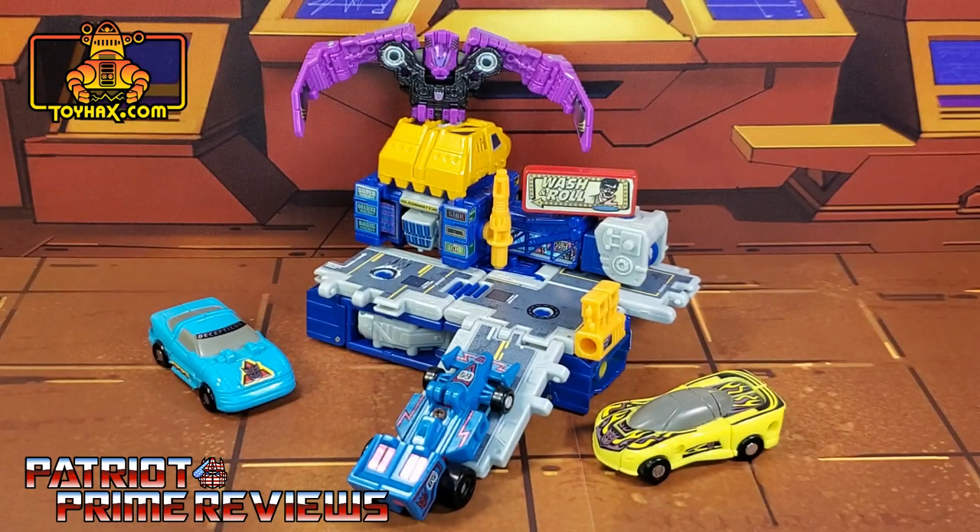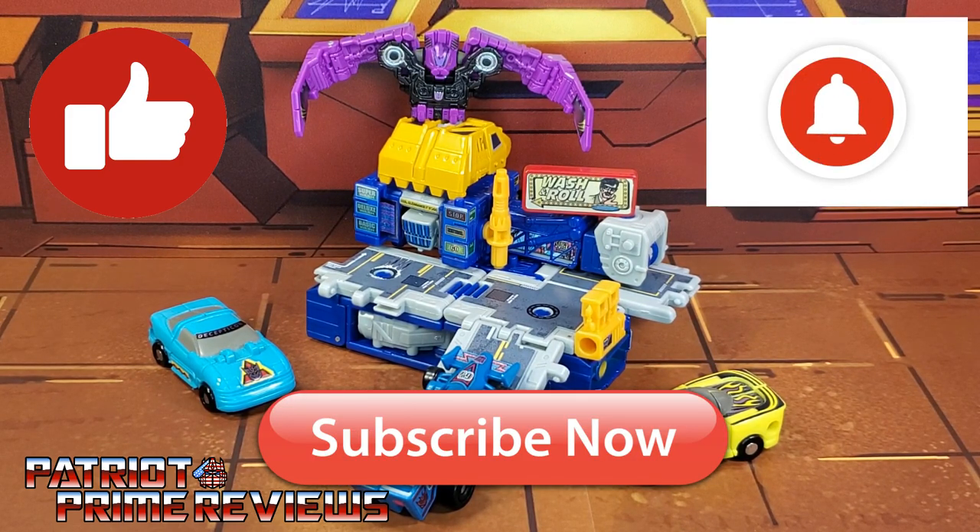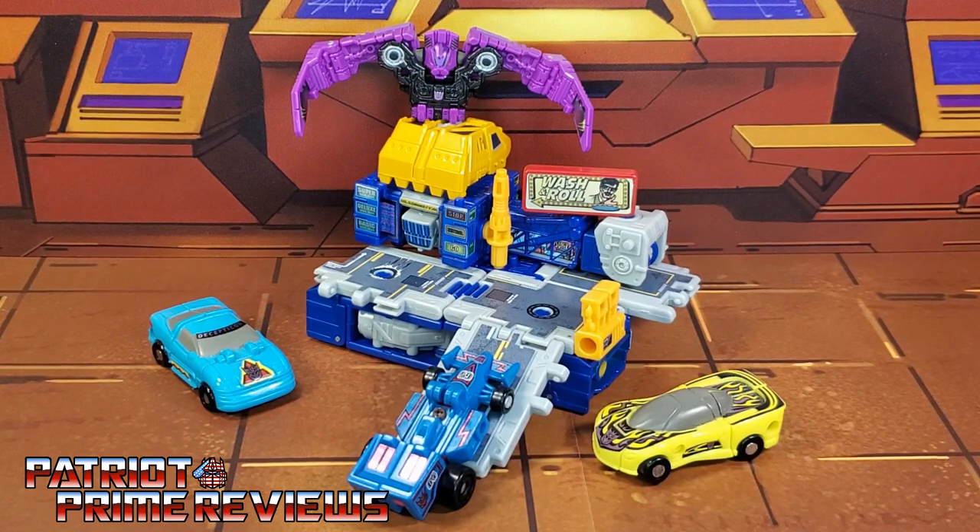The Toy Hacks decal set for Generation Select's Grease Pit hits all those Generation 1 bells and whistles for me. As I said in the intro, I was a huge Marvel Transformers fan, and getting this set — which is a great throwback to such an obscure issue — just really hits all the marks. Toy Hacks, you did a fantastic job, and it just amazes me the creativity your team has for these figures. This is highly recommended, especially if you're an avid Generation 1 Marvel fan. If you enjoyed the video, don't forget to like, subscribe, and click that bell icon to get notified when I upload new reviews. Once again, this is Patriot Prime, signing out.